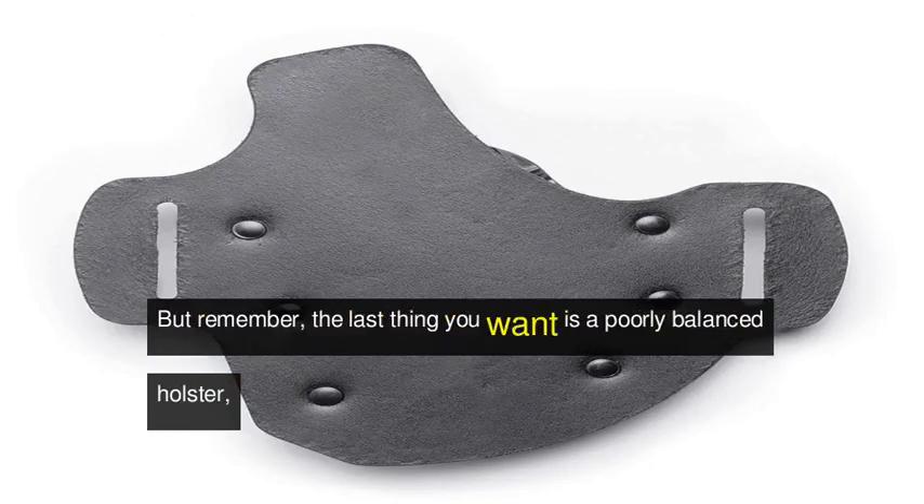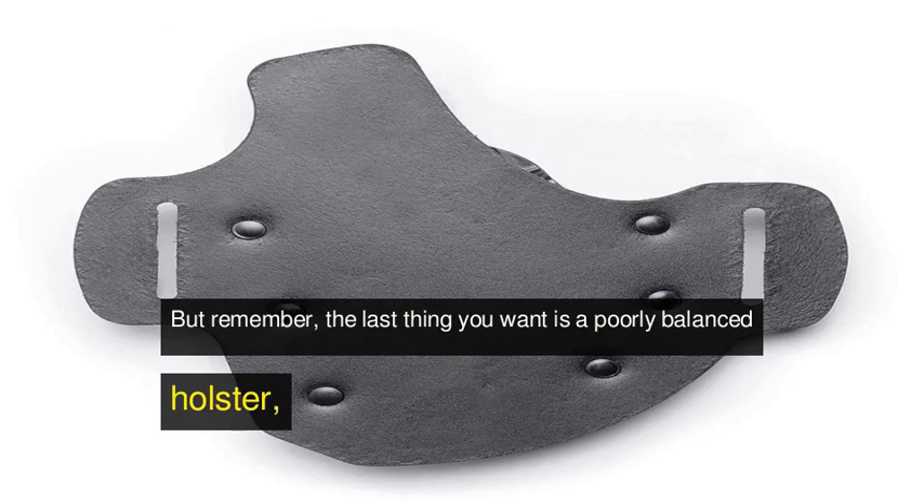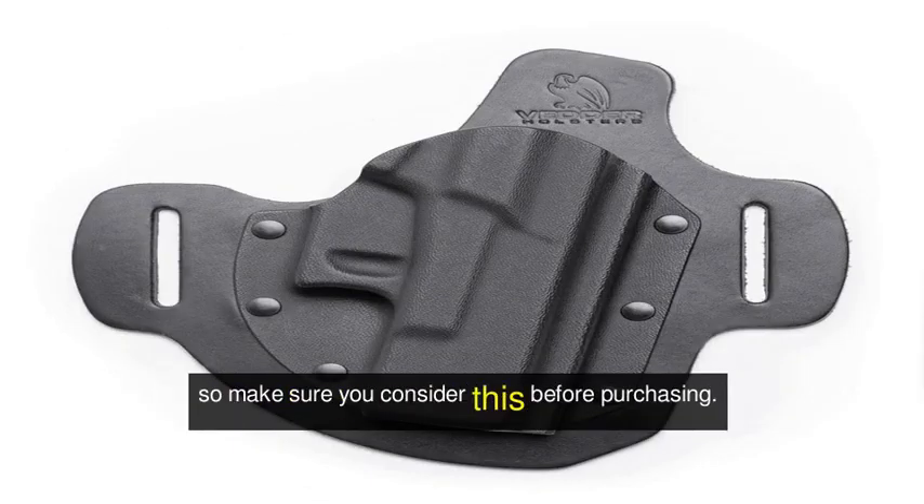But remember, the last thing you want is a poorly balanced holster. So make sure you consider this before purchasing.